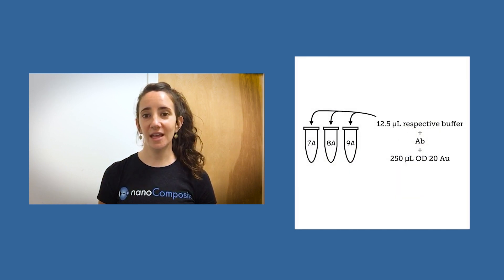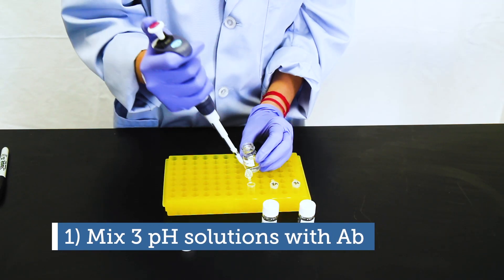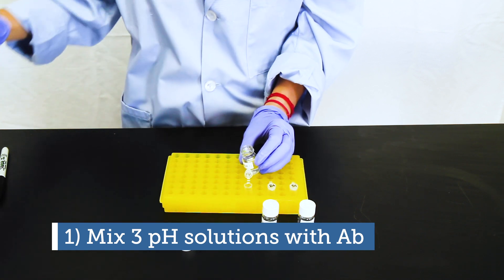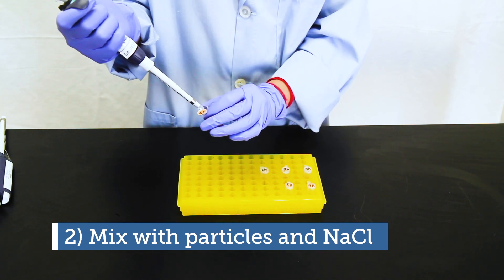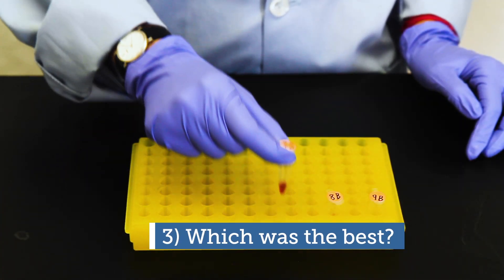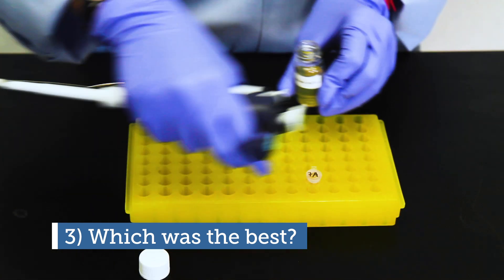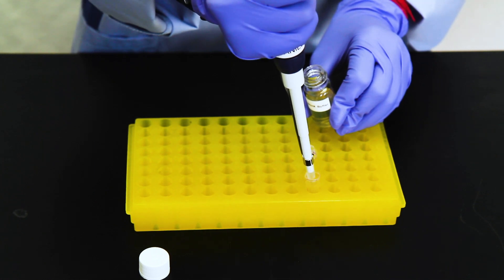We will screen pH 7, 8, and 9 as a starting point, but depending on the particulars of your antibody, you may need to screen different pH ranges or increments. We can execute this process in just three basic steps. Step one: mix each pH solution together with antibody. Step two: take an aliquot of each mixture and add it to sodium chloride to test its stability. Step three: select the most stable pH mixture to use for your experiment. Now let's explore more of the details.